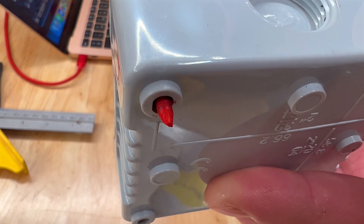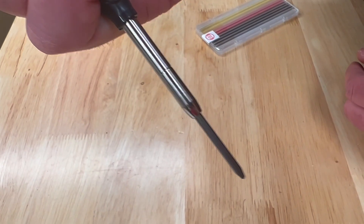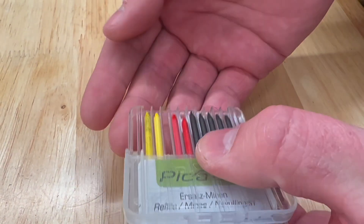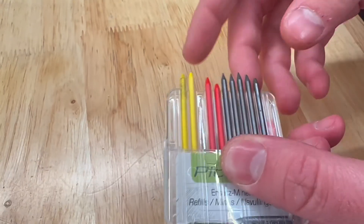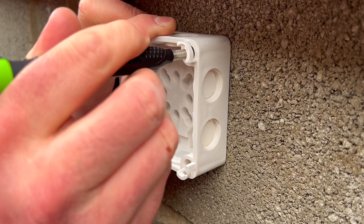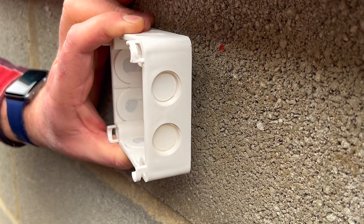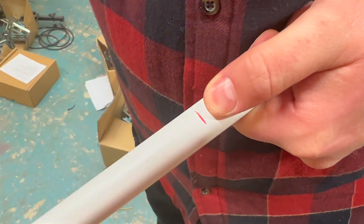Now to the pièce de résistance — with the pencil it allows for a number of leads to be used. These are the water soluble multi-use lead which can be used on most materials: dry, wet, also used on surfaces which are glossy, rough, dusty or oily. Such as marking up brickwork through an outdoor rated junction box, marking up the cut line of a plastic conduit, or even the face of a tile.